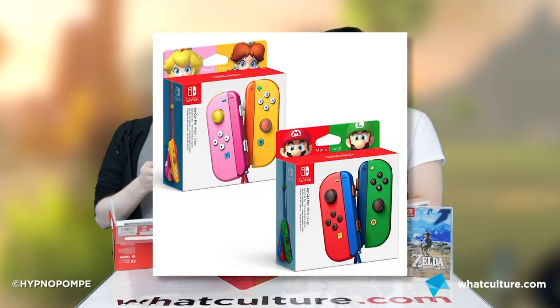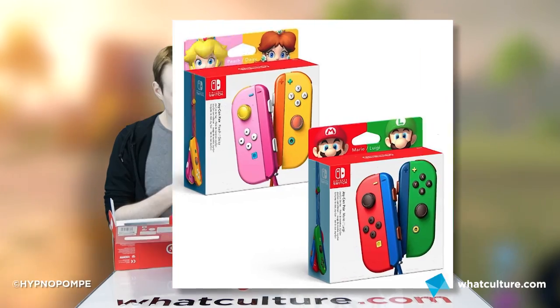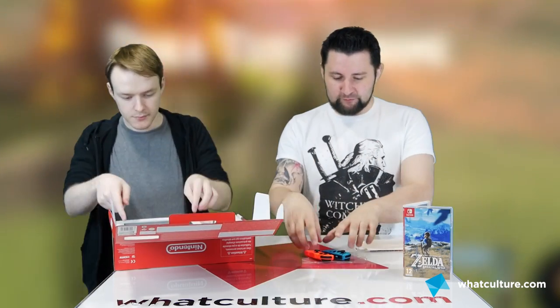There was like a red one and a green one with Mario and Luigi on the package - I think that was fan-made. Nintendo would be dumb not to do that. So we can expect them presumably. Non-official, non-confirmed, but they'll be in different colours. Give me a Link and a Zelda one - there's lots of different pairings.